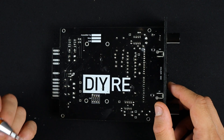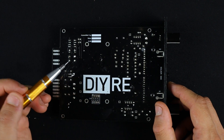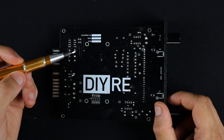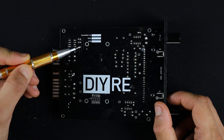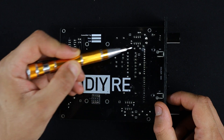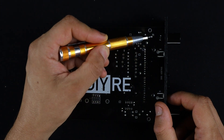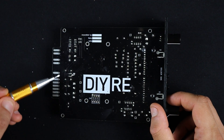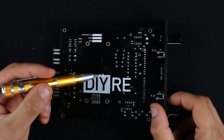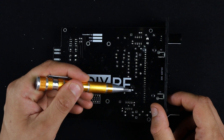What we're going to do with the screwdriver is look for bits of solder. Sometimes solder will kind of fly off while you're working and land somewhere on the board, and then it can cause issues. So what we're going to do is just scrape that solder off very lightly with the screwdriver. Any stray solder where it shouldn't be, you can really easily just scrape it off like that.